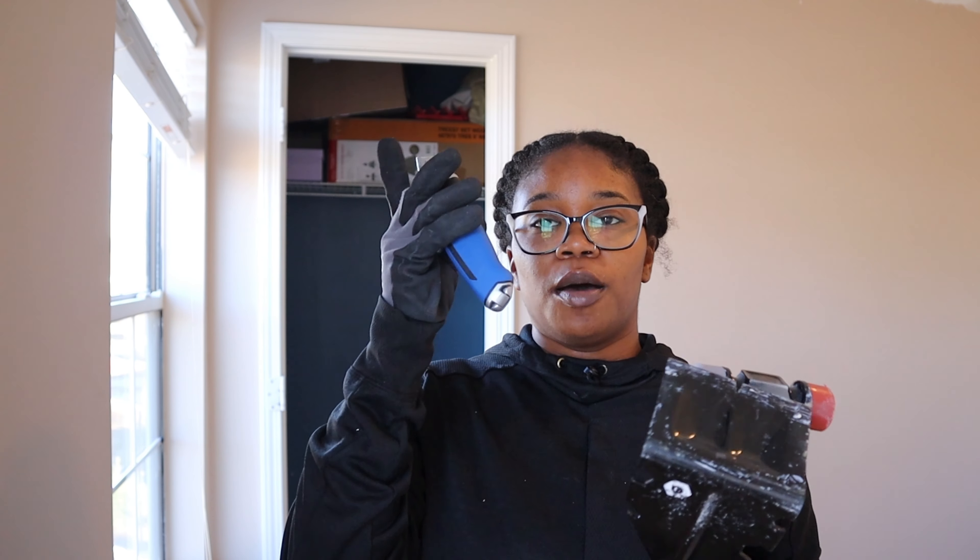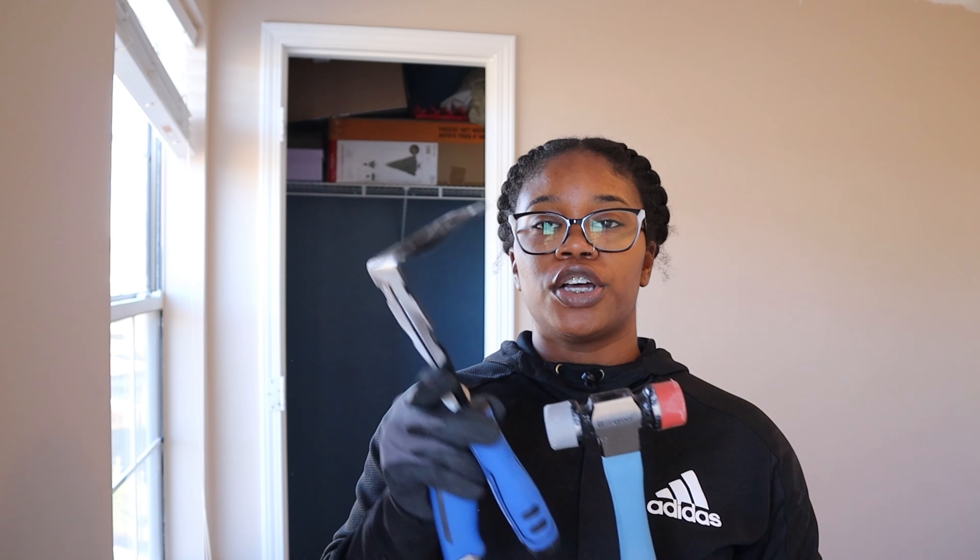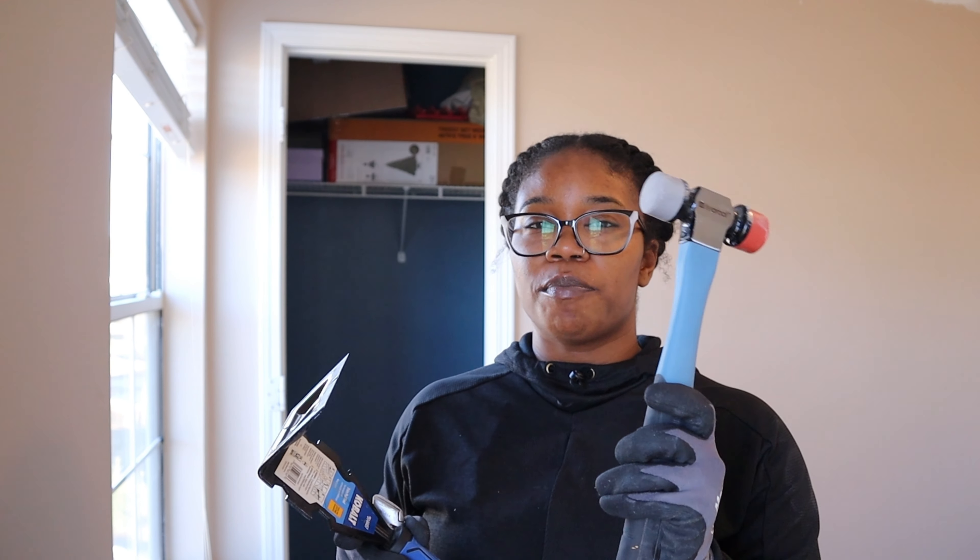When it comes to removing the trim from around your doors or your baseboards, all you're going to need is some gloves, a box cutter to score the caulk, a trim puller, and then some sort of mallet or hammer.